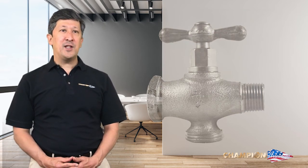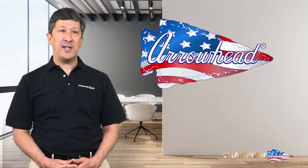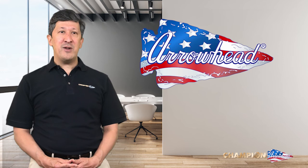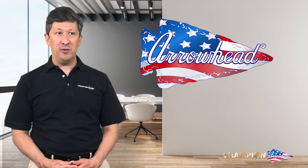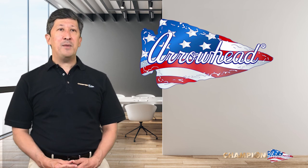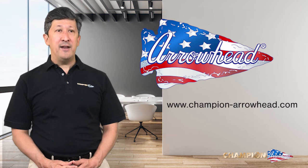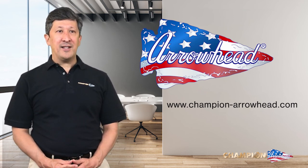Thank you for visiting the Arrowhead Brass Hose Bib booth. If you would like to add Arrowhead hose bibs to your product portfolio, please feel free to chat with a sales representative. Download our Arrowhead Brass Catalog and one of our sales representatives will contact you soon. For more information on Champion Arrowhead and our other product brands, please visit our website at www.champion-arrowhead.com.